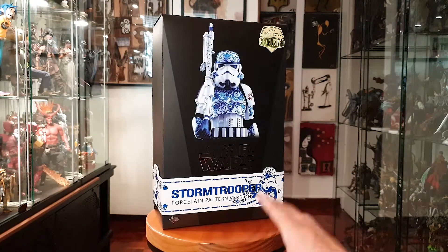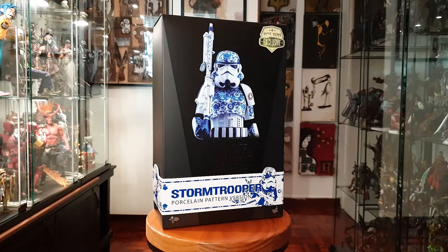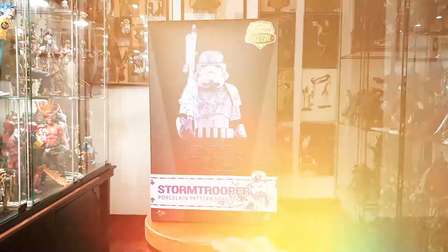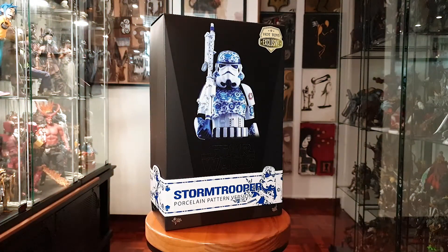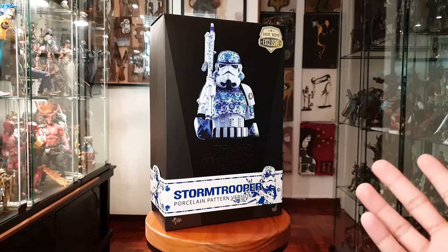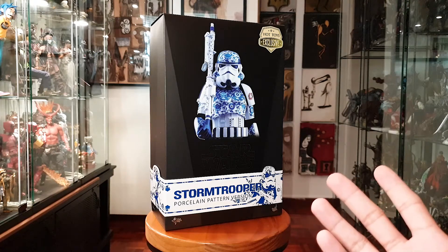I really like it when Hot Toys does these reimaginings of characters where they put their own spin on it. Unfortunately they don't do these anymore — I don't know if it's licensing or resources, but you don't see Hot Toys making these types of designs anymore, which is unfortunate. Along with this one, they also made stormtroopers in copper, silver, and gold. I'm thinking of getting the copper one sometime in the future, but I'm not in a rush.